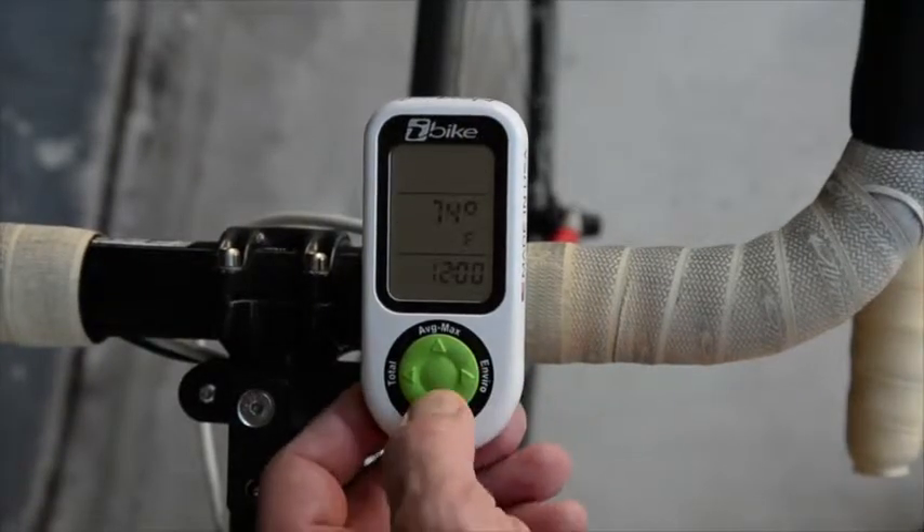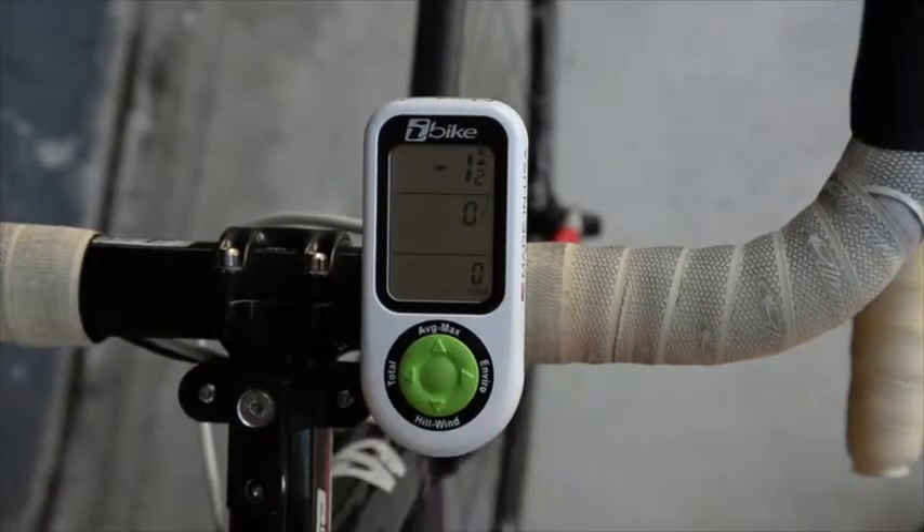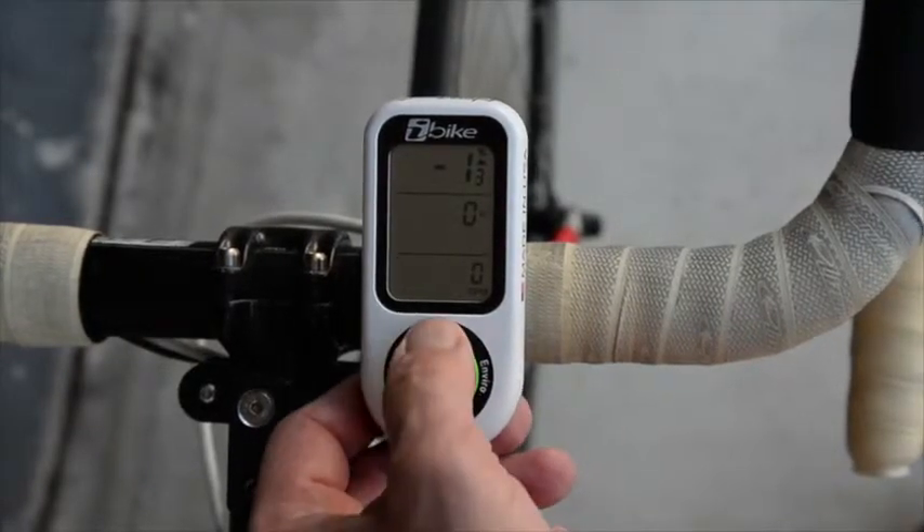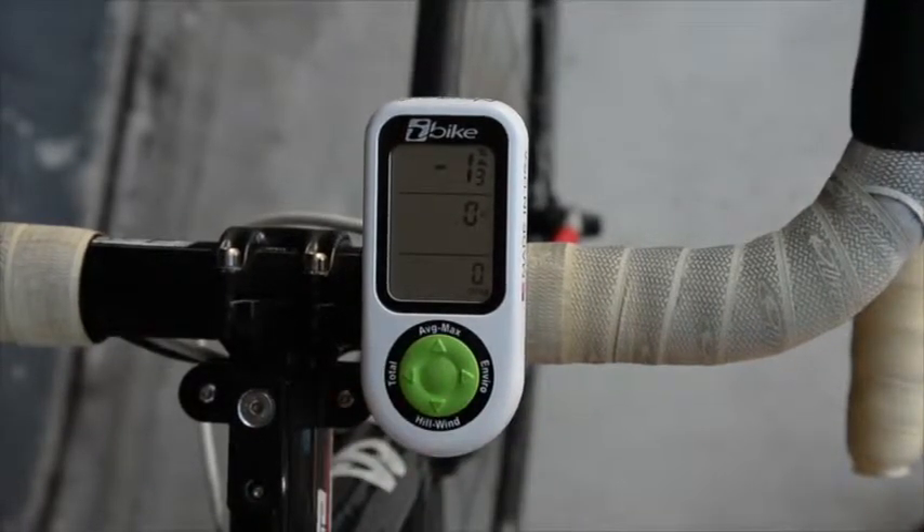When you click the buttons of your Newton, you'll see the screens change. This is completely normal. But if you click them and nothing changes, then you have a problem with the computer having frozen, and you'll need to do a hard reset.